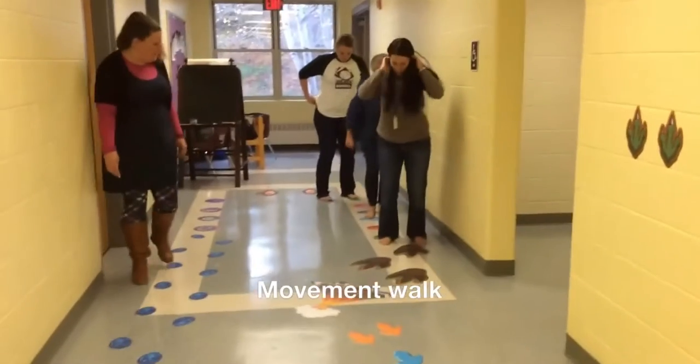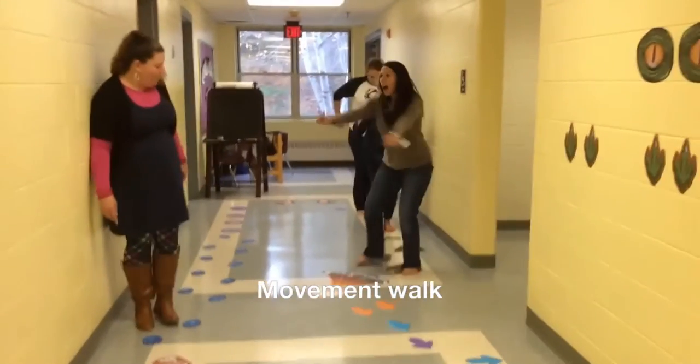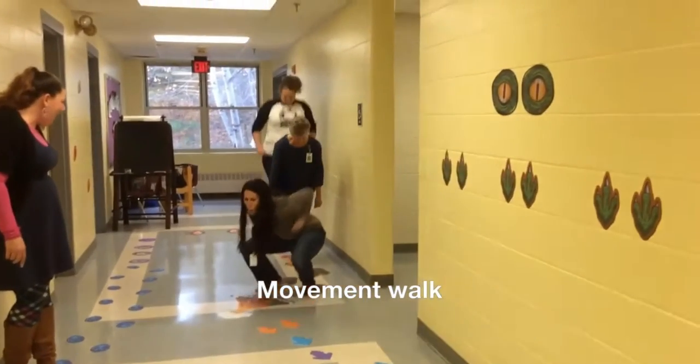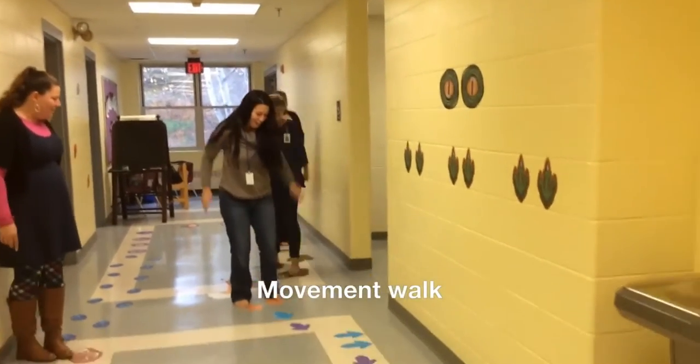There's those dinosaur feet again — stomp, stomp, stomp. A volcano! You need to explode. Down low, and phew! Here's some more arrows.